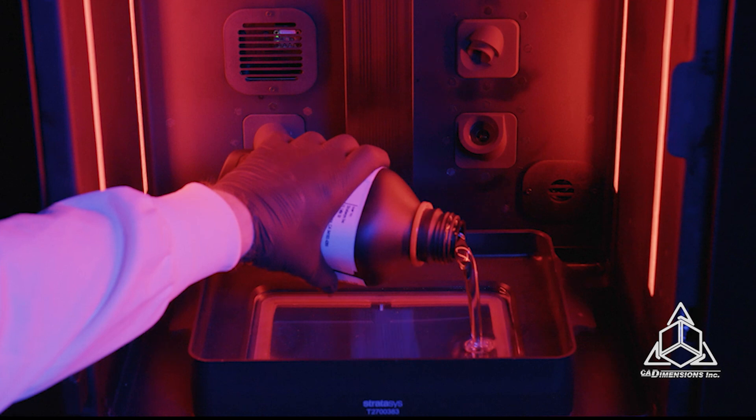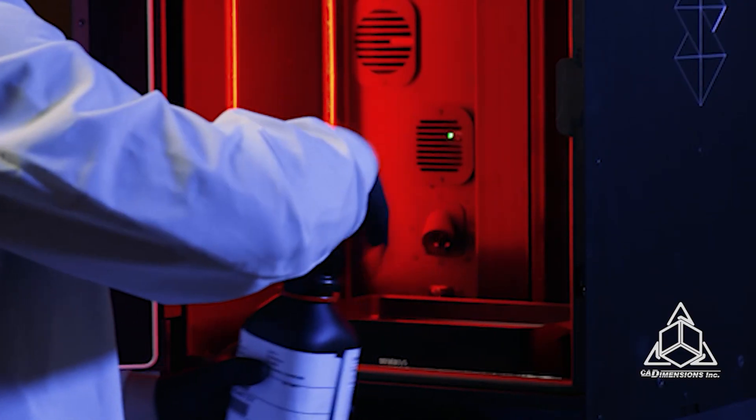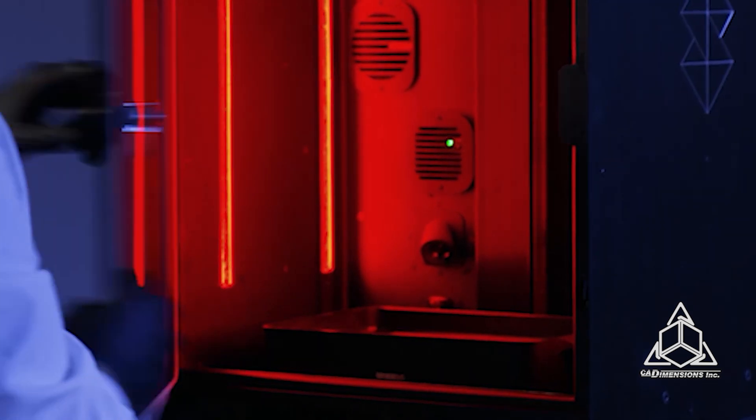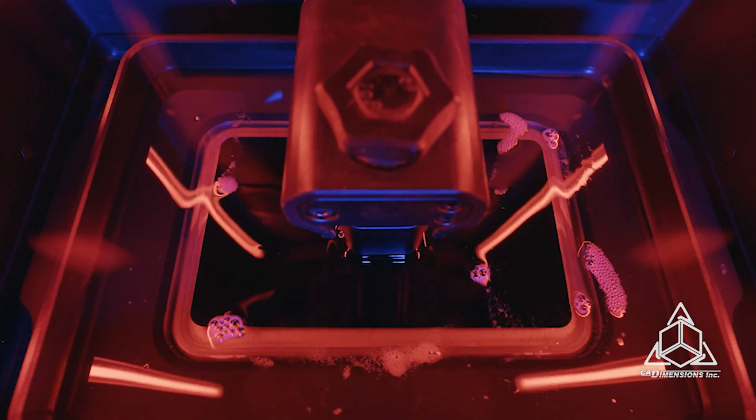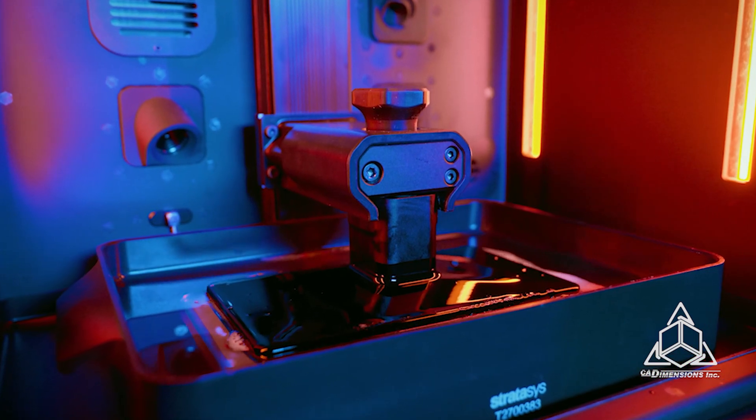The Origin 1 is a DLP 3D printer. What that means is it uses a 4K projector to cure a vat of photopolymer resin. We have a lot of different printing technologies in our labs, such as FDM and PolyJet, but the main advantages of this technology are the high throughput, highly accurate parts, and a wide variety of end-use, high-performance materials.